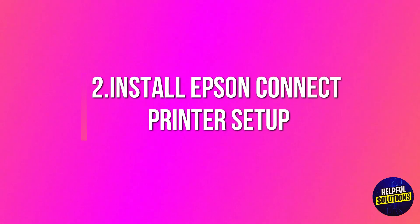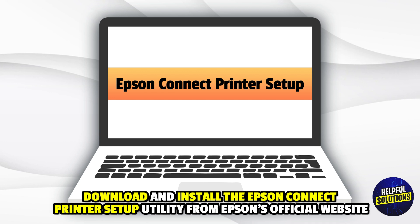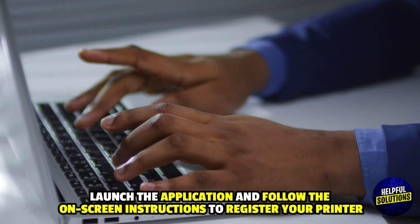Number 2: Install Epson Connect printer setup. Download and install the Epson Connect printer setup utility from Epson's official website. Launch the application and follow the on-screen instructions to register your printer.